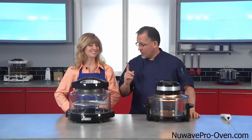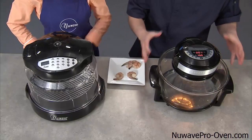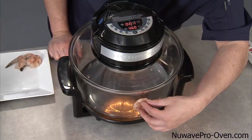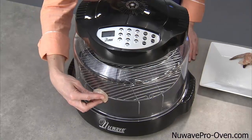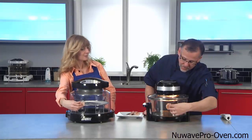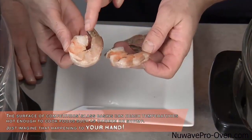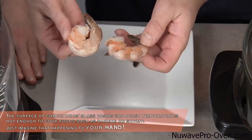We have another test for you, Kathy. We have some shrimp here. Since this glass is so hot, let's see if we can cook the shrimp on the outside. Just set it on there. Give it about 10 seconds and then we'll test it. You can tell mine is starting to pink up really nice. Yours is barely starting to pink — mine's already cooking. So you have raw, and mine's starting to cook.